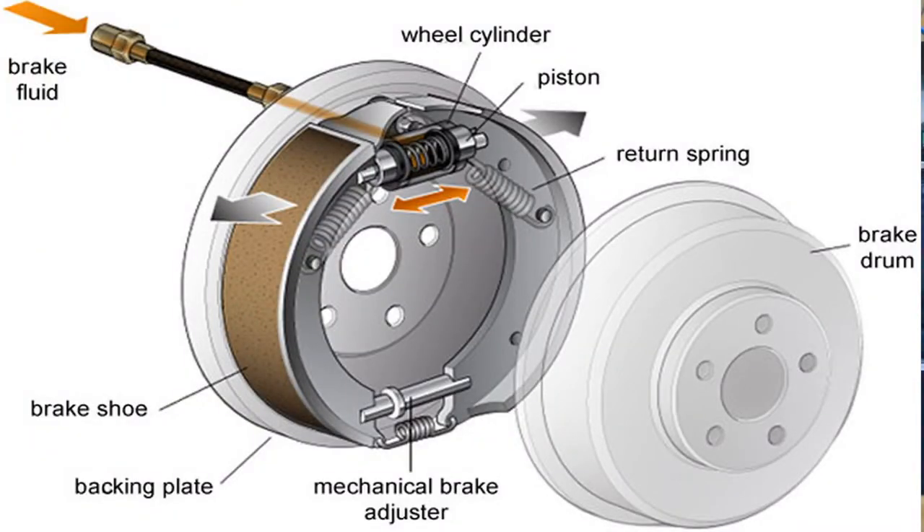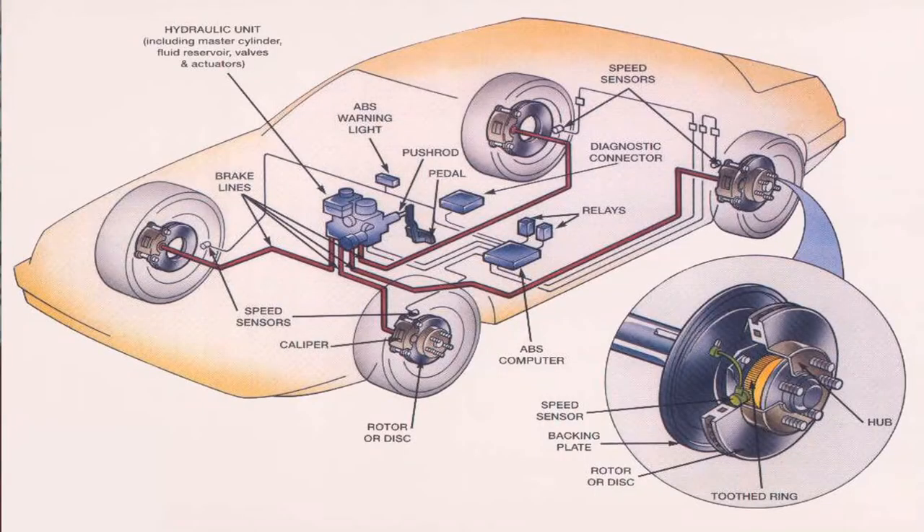It has a big computer system with sensors. When we work with the brake, it has a good way to operate. We need a hard brake on our hands, and it's important to see it with the sensor.